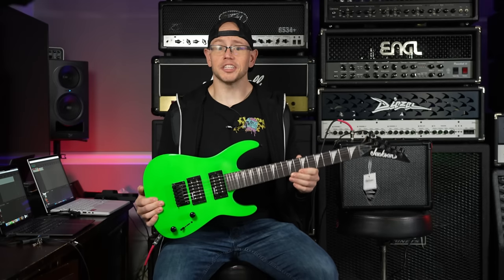Are you or someone you know afflicted with thoughts of learning guitar and becoming a musician? Do you spend hours a day listening to your favorite music and playing air guitar, only to find yourself wishing that a real guitar would materialize? Well, I'm here to tell you there's hope. Trained professionals are standing by waiting for your call. We are going to check out the cheapest fully functional guitar rig for beginners — for metal. Let's do it!